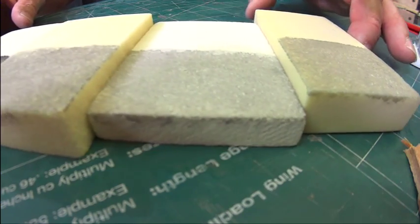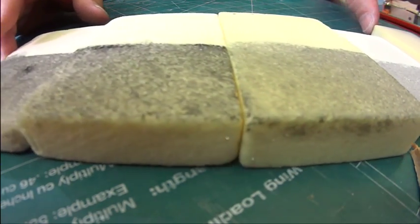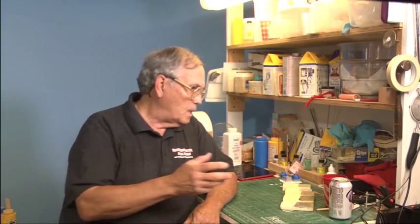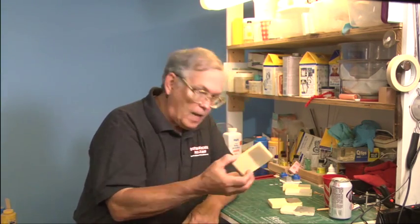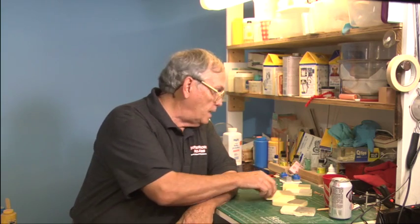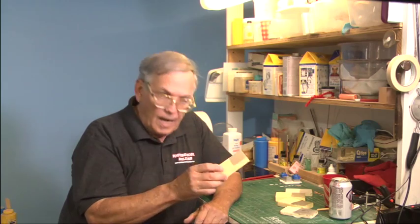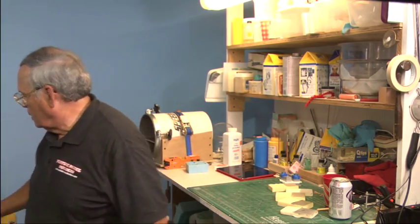So the same thing here — I want to look at these materials and determine which one is the right density for the material I want to model. If it's an asphalt surface, in O scale I'd probably go about 15 pounds because it looks like asphalt. If I was doing concrete, the 22 pound is not bad — it looks like aged, old, kind of pitted concrete.